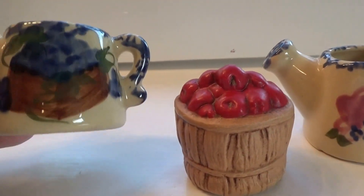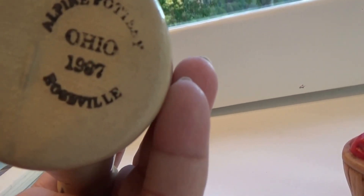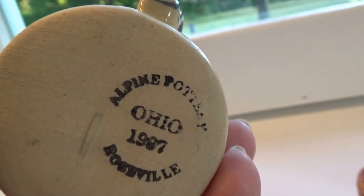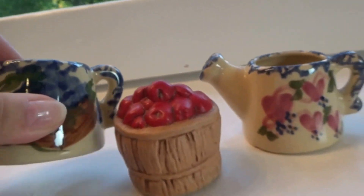This is from Alpine Pottery in Ohio, 1997 Roseville. They're not super old but they give you that nice old look.